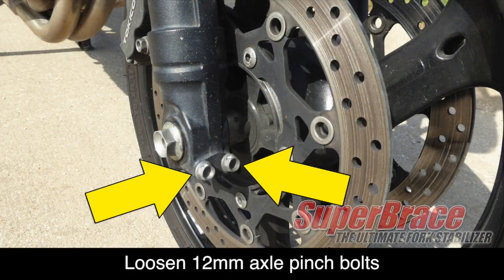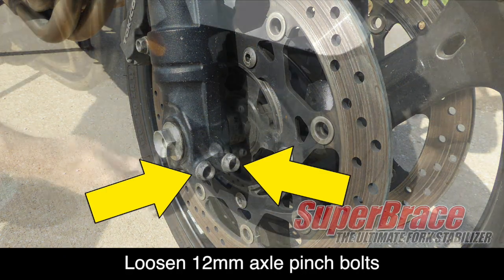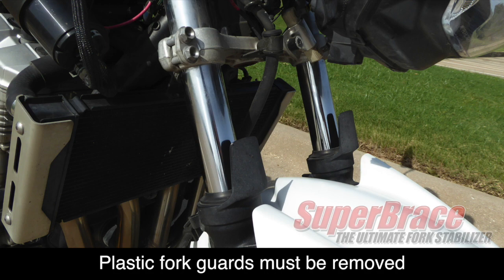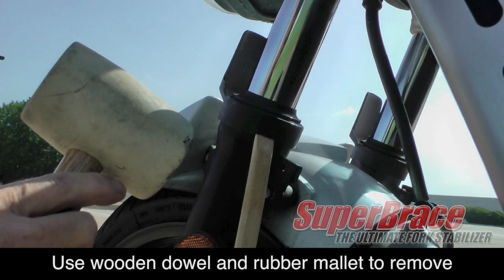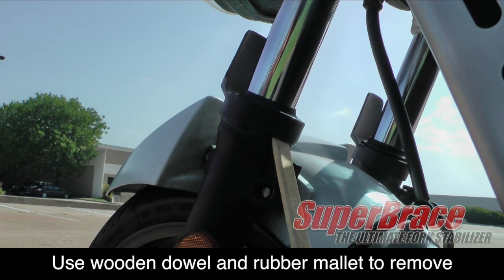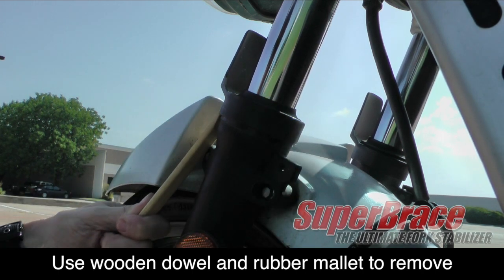Use a 12 millimeter socket to loosen the axle pinch bolts at the bottom of the fork, but don't remove them. The plastic fork tube protectors must be removed to install the super brace. Using a wooden dowel and a rubber mallet, strike upward from the bottom of the fork protector just under the lip and it will release from the groove. You can then remove it with your hand.